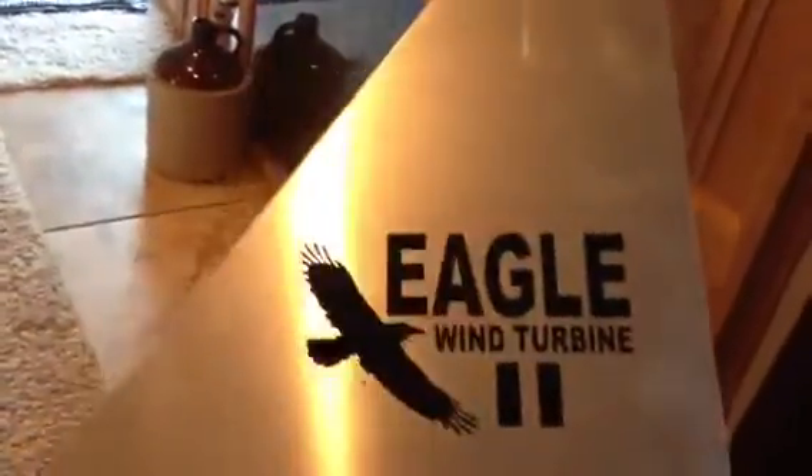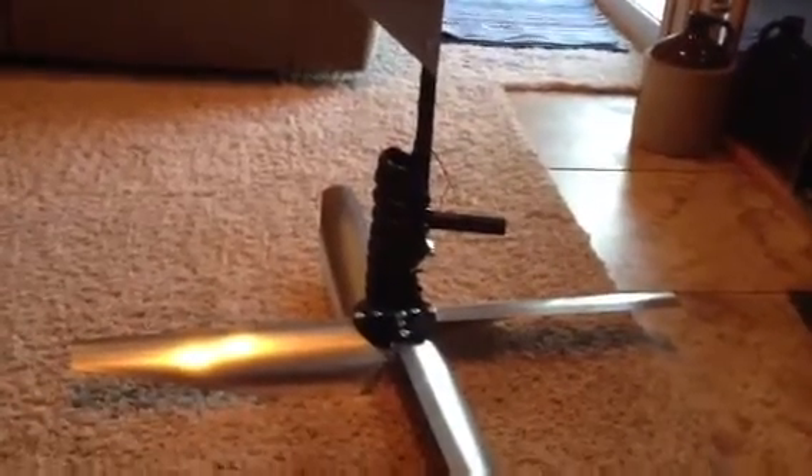This is my wind turbine — it's an Eagle 2, just a cheap 250-watt. I'm just beginning, so this is what I started with, just for goofing around. I think I got it off eBay for $149.